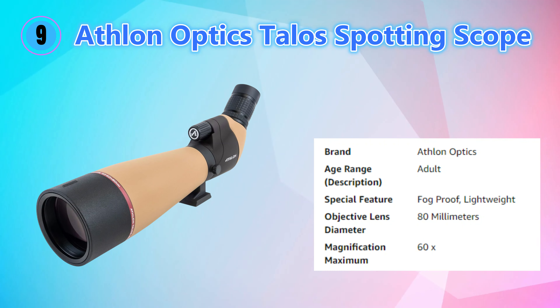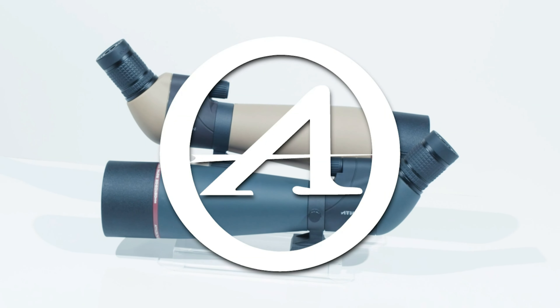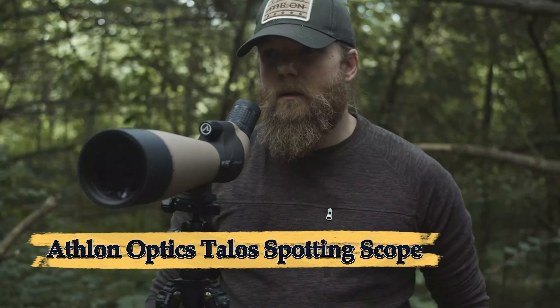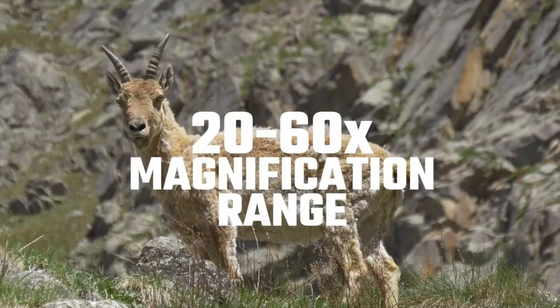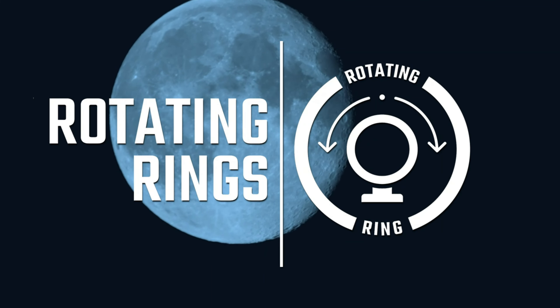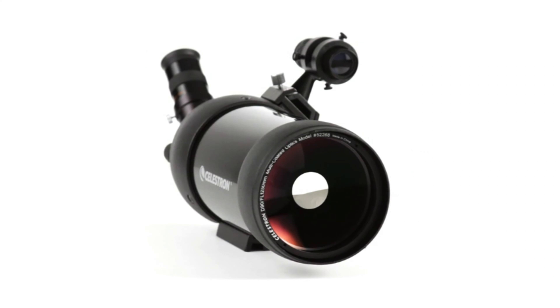Number nine: Athlon Optics Talos Spotting Scope. The Athlon Optics Talos 20-60x80 spotter scope is a durable, high-performance optical device designed for hunting, target shooting, bird watching, and other outdoor activities. Featuring a 20-60x zoom magnification range, it allows for both wide-angle views and detailed close-ups. The large 80mm fully multi-coated objective lens provides excellent light transmission for bright, sharp images even in low light. Built to withstand rugged outdoor use, the Talos is waterproof, fog-proof, and shock-resistant.